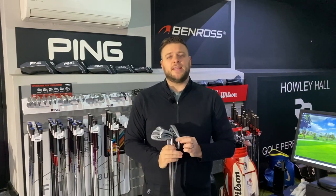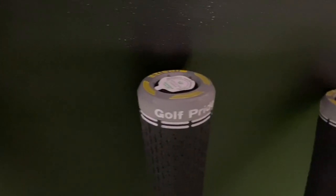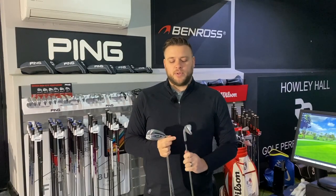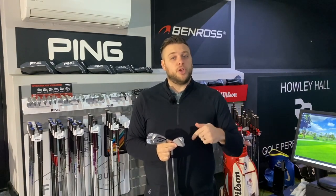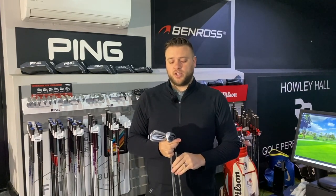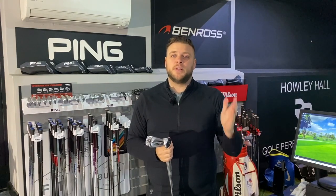A great addition this year is that every Ping golf club has the Arcos Caddy Smart Grip included in it. For those of you that don't know anything about this, basically it links with an app that will tell you how far you hit every single golf club that you've got one of these chips in. It really allows you to map out all your distances within your game and also have a look post-round at where your strengths and weaknesses are, what bits you need to improve on, and whether there's a club missing in your set that might need to bridge a gap. The data that you get from Arcos is outstanding, and to get it as standard built into these clubs is brilliant.